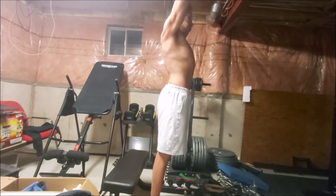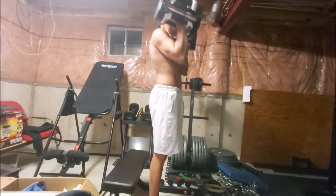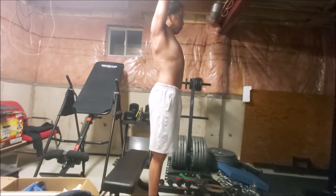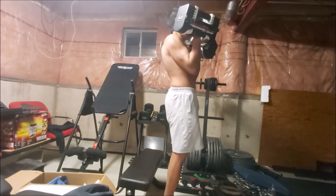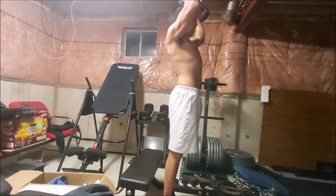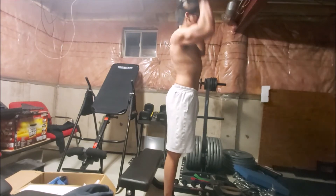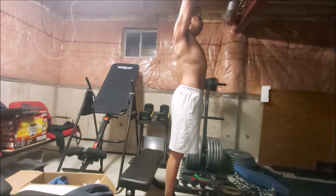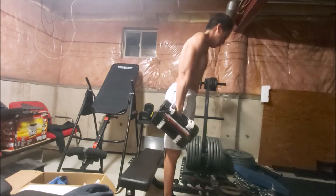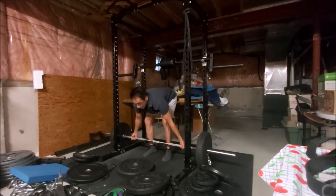I think consistency is probably one of the most important things to maintain strength and to build strength. That's one of the reasons why I decided to do what I could for the workout and try to do it more often instead of trying to annihilate the muscles and then let it recover for days and do it a week later. I used to do it that way during my school years and realized it was not the most effective way.